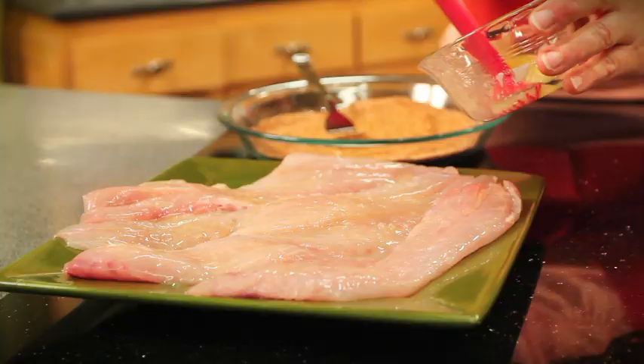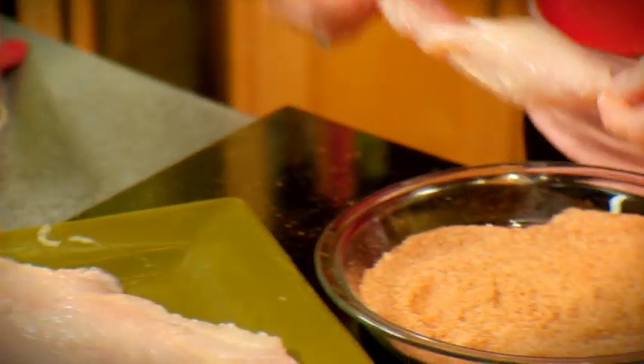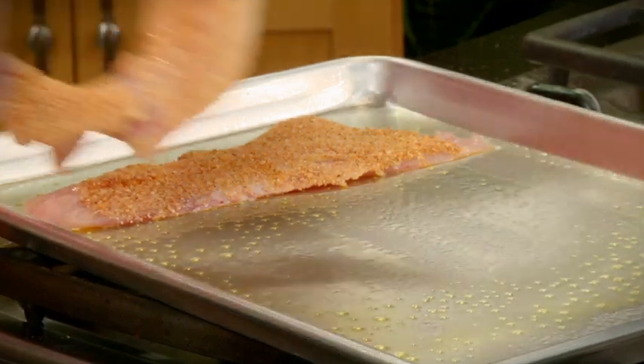I've preheated the oven to 400 and I've sprayed this baking sheet with a little olive oil spray. I'm going to brush the perch fillets with some melted butter and then I'll dip them into our cheese mixture. These are ready to bake in the oven for about 8 to 10 minutes.